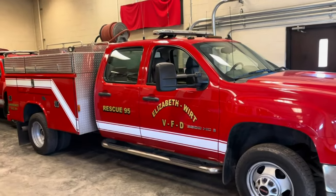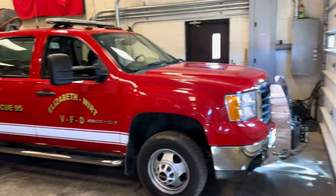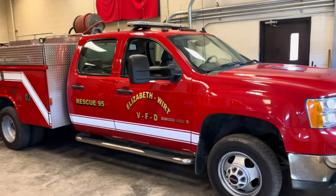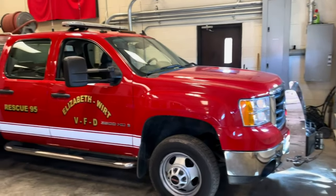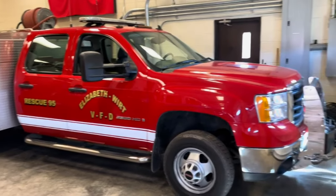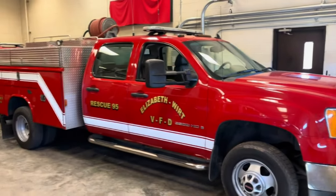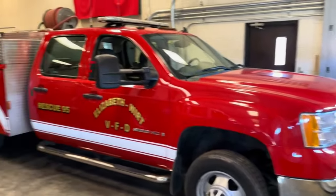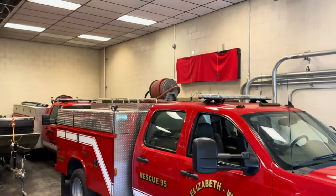This is our old Rescue 95. It is a 2009 GMC that we bought brand new back in the day. This was our rescue truck for many, many years, and was just recently replaced by our new Rescue 97. This truck now serves the purpose for us as a brush truck and it still runs minor medical calls. Nothing has changed really except for some tool placement and that the truck now has water on it.